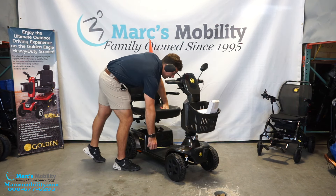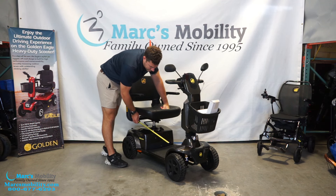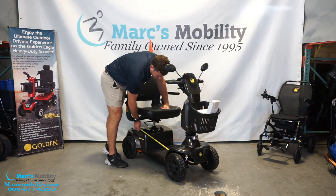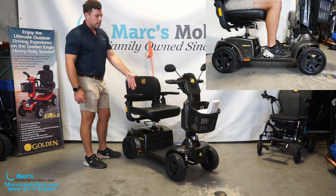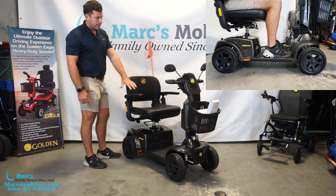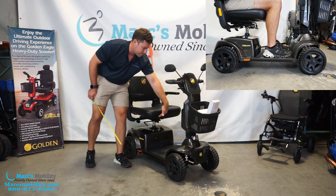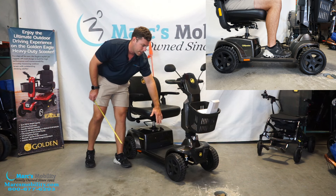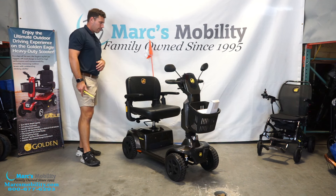The floorboard deck is about 19 inches wide, but when you go with the bigger seat, you lose a little floorboard space. The actual usable space is going to be about 12.5 to 13 inches. I wear a size 12 shoe, so I'll show you what that looks like in a minute. A lot of companies measure the whole floorboard deck at 16 inches, but if your seat overhangs, the actual usable space is probably in that 12 to 13 inch range.